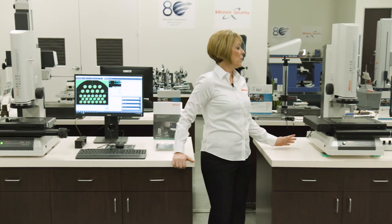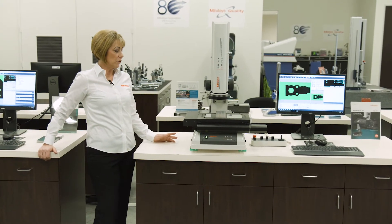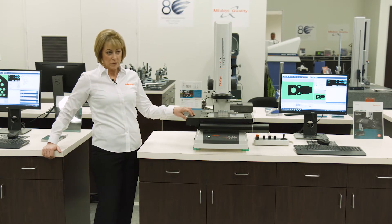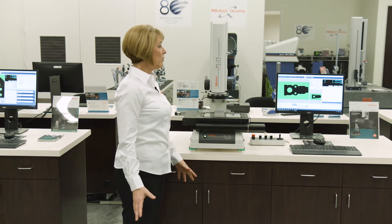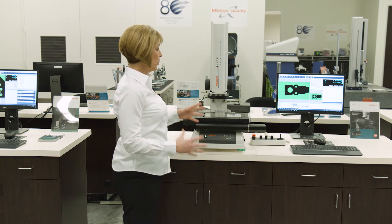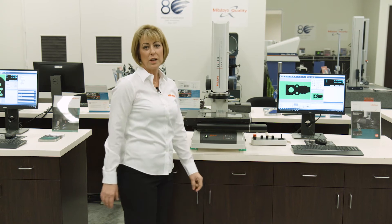Next, we have the Quick Image motorized version of the manual system. It incorporates the motor drives to move the unit from left to right and front to back. It also incorporates a stitching feature, so that if the part is out of the field of view, you can take multiple stitches and incorporate the entire part onto the image, and then do your measurements.